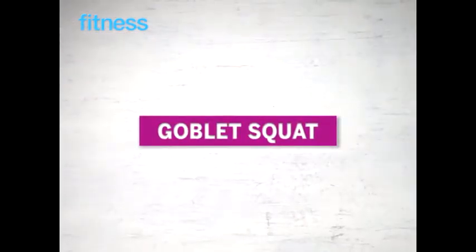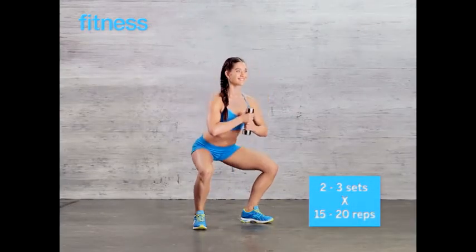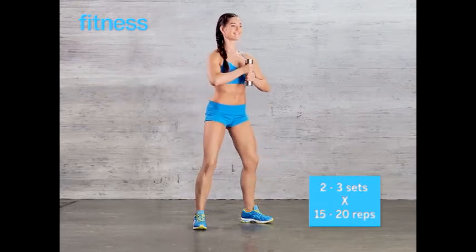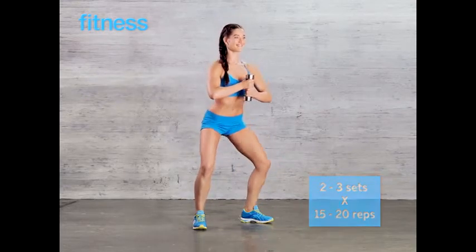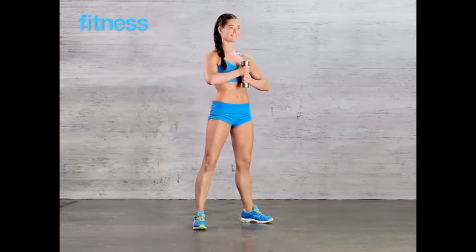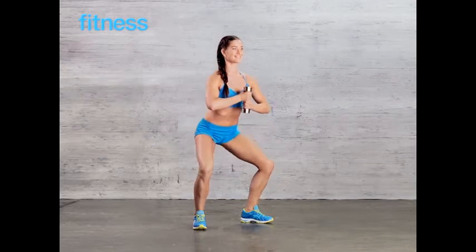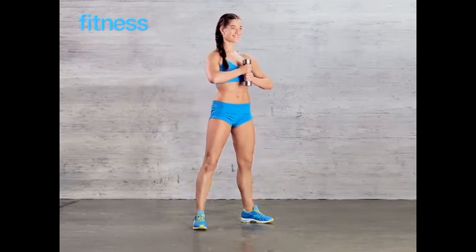Goblet squat: holding a single dumbbell in front of your chest, squat as low as you can. To make this harder, jump up slightly as you rise up, landing softly and keeping the weight firmly in place. Do 2 to 3 sets of 15 to 20 reps.